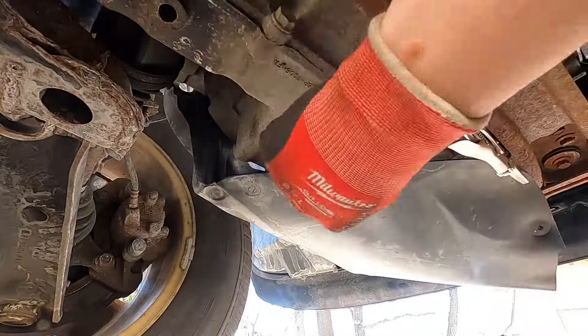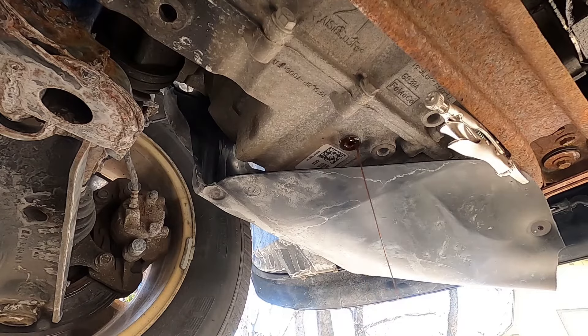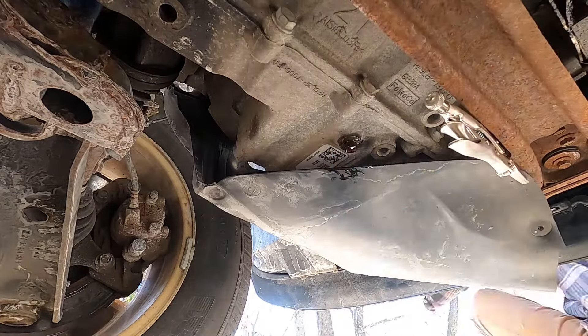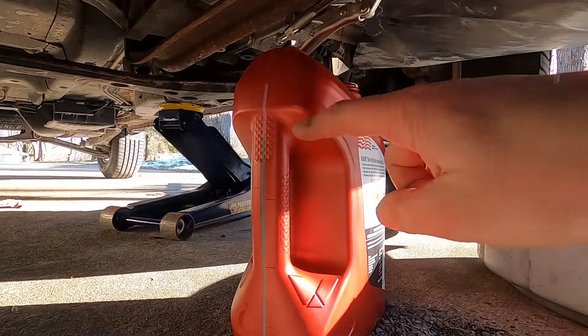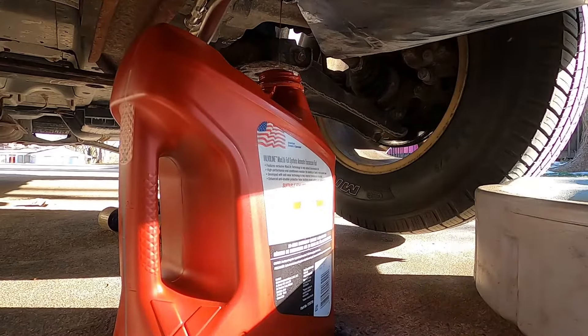The drain plug uses an 11mm socket and should come out pretty easy. This one is rusted, as is everything else on this car, but because the plug is inside the transmission it wasn't rusted in at all. I read online that only about four and a half quarts drain out, and it was pretty accurate — between four and four and a half quarts — so that's all you really have to add back.